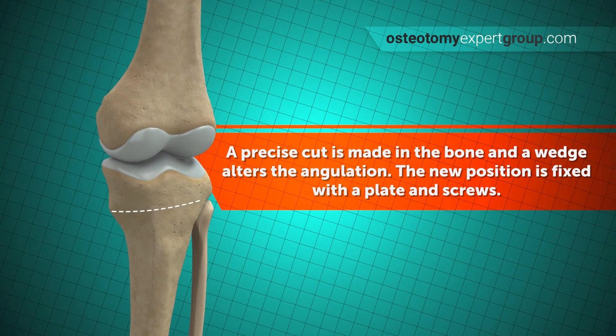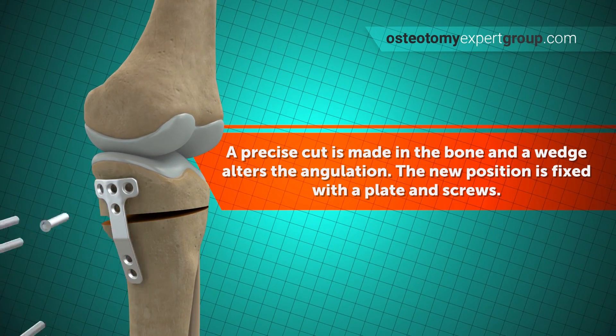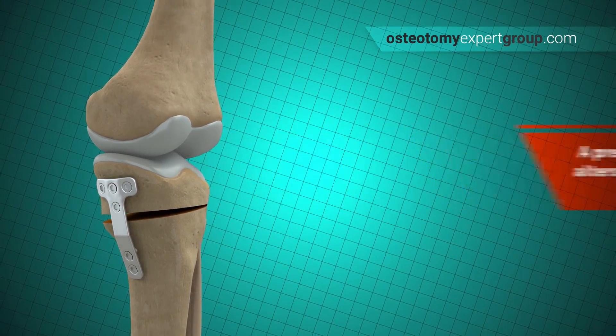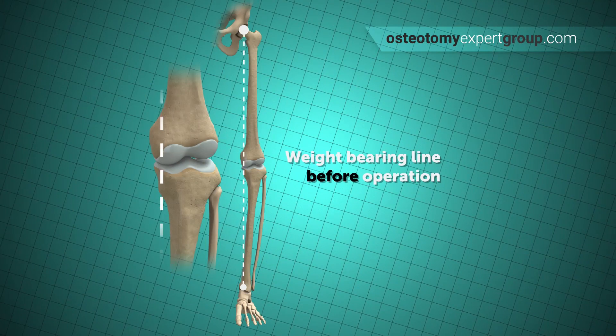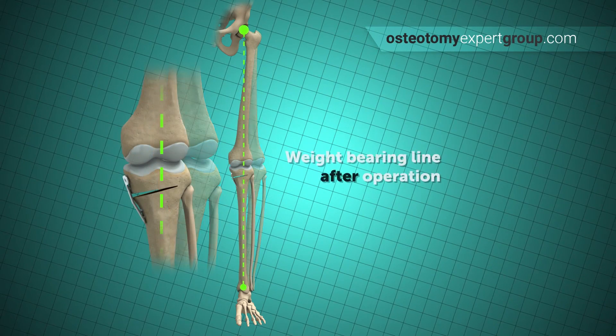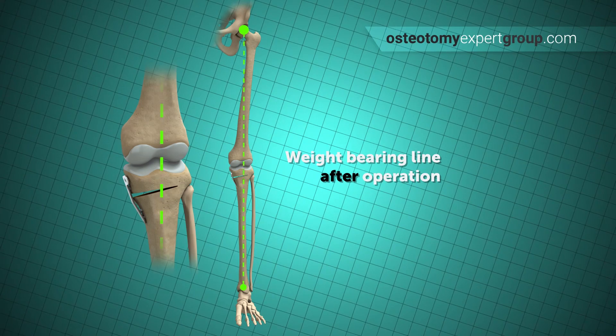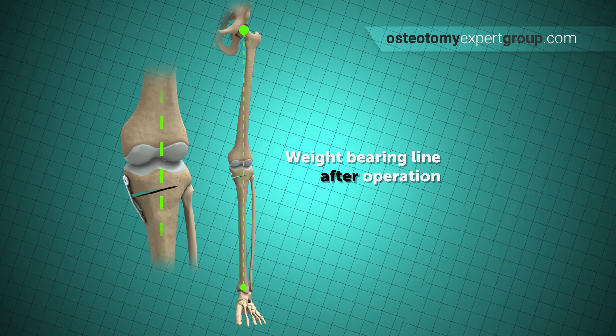During surgery, the bone cuts are made and a very long metal plate is screwed into place to maintain the correction. Here you get an idea of the weight-bearing line before and after the operation. You can see it has moved from the inside of the knee to the outside, removing the pressure on that damaged joint surface.